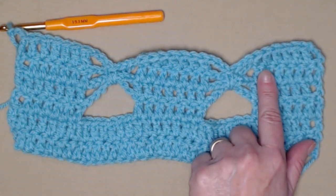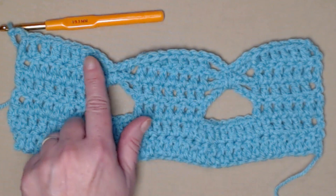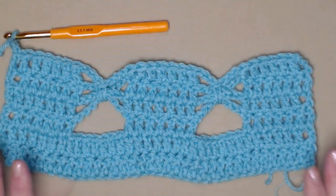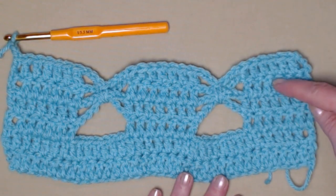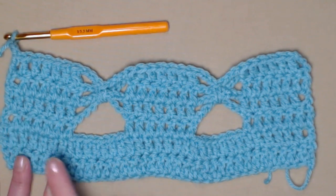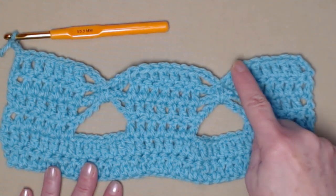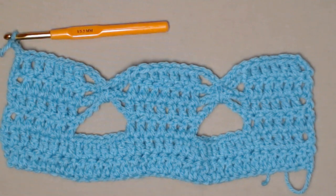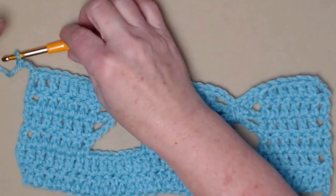We have seven stitches of double crochet, chain three, single crochet around the chains, chain three — then repeat that, followed by one double crochet in those last seven stitches. Now you're going to continue to repeat these rows: stitch three rows of double crochets with chain seven spaces, then repeat the butterfly row which is seven double crochets, three chains, single crochet around, chain three. Repeat that for as many rows as you need for the length of your scarf.